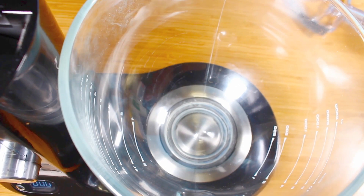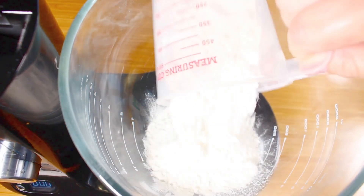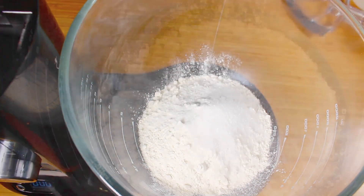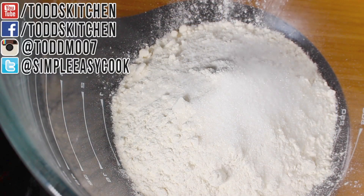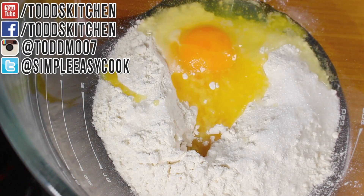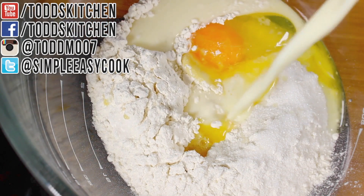This is certainly a very simple pancake recipe to make because it all goes into one bowl at the same time. Into a mixing bowl I'm going to place in one and a half cups of self-raising flour, or one and a half cups of plain flour with about two tablespoons of baking powder. Then one tablespoon of sugar, a pinch of salt, one egg, a tablespoon of melted butter, and finally one cup of your favourite eggnog.